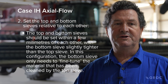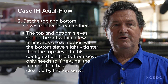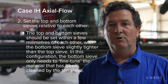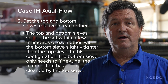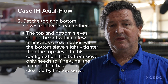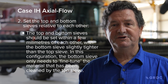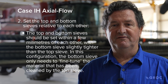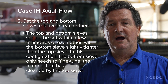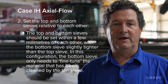Set the top and bottom sieves in relation to each other. For Case IH machines, maintain a difference of no more than 2 millimetres between them — in certain crop conditions the top sieve may be tighter, but normally it would be wider. For all Case IH machines with a squirrel cage or chevron fan, never close the bottom sieve below 6 millimetres, as this stalls the airflow and can damage or destroy the fan through grain ingress into the fan housing.